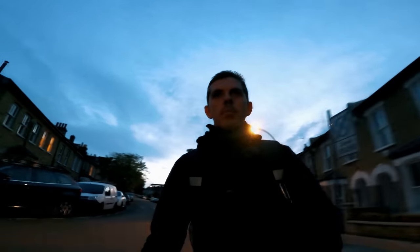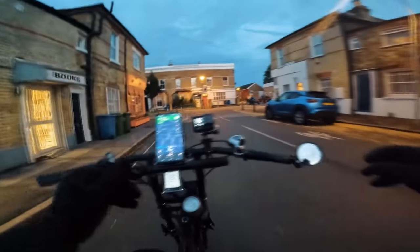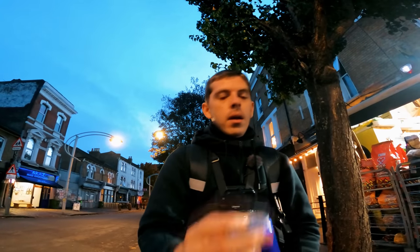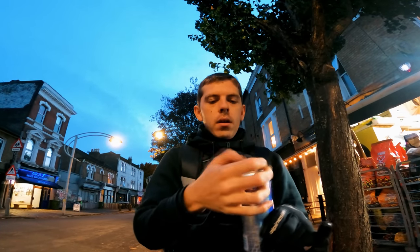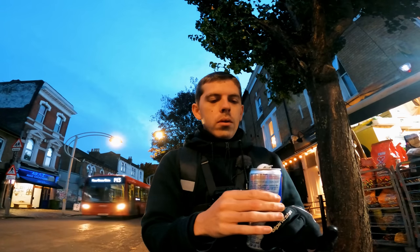Back down towards the pizza restaurant — let's see if another pizza order comes in. I think it's time to crack open the red ball. It's not that fizzy!